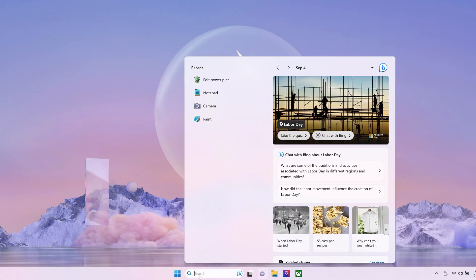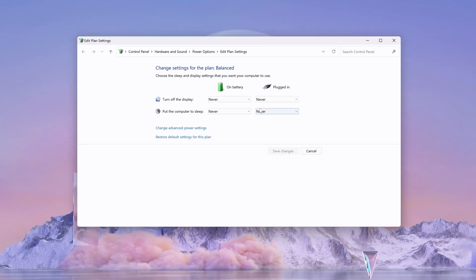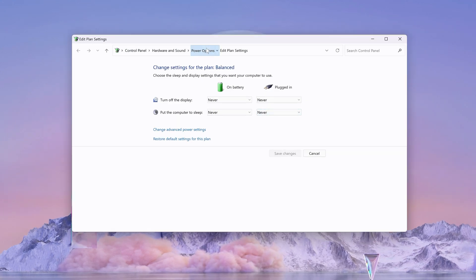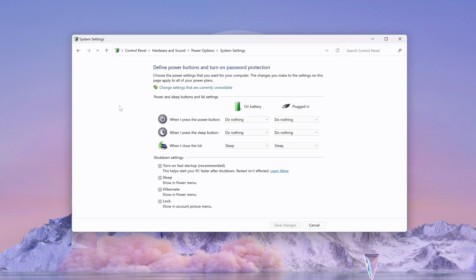If you want to close your laptop but keep going, search 'edit power plan' and hit enter. Click on power options, then in the left column choose what closing the lid does. Change 'when I close the lid' to 'do nothing' and save changes to be able to close your laptop but keep it on.